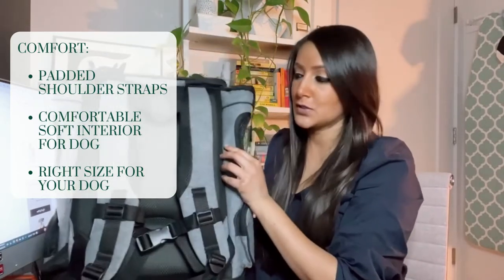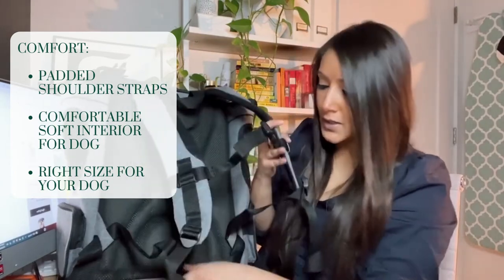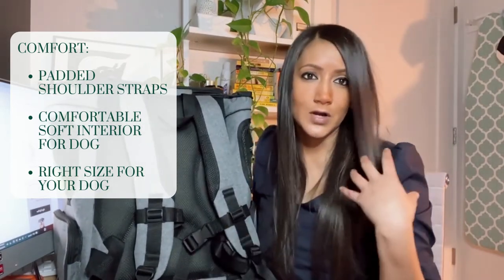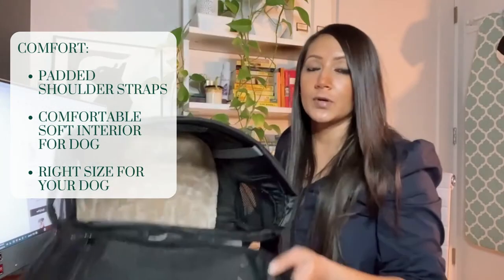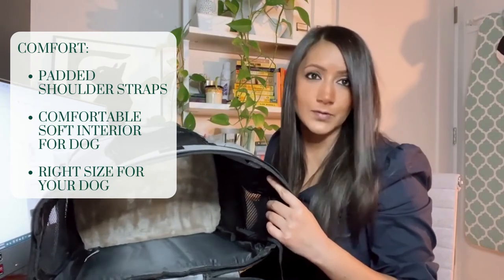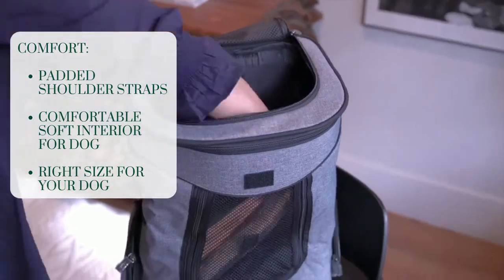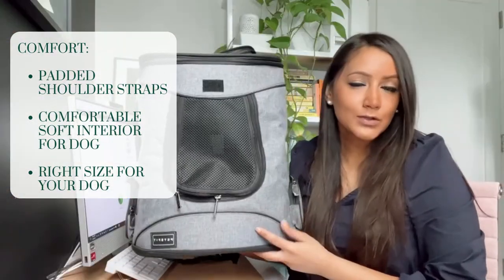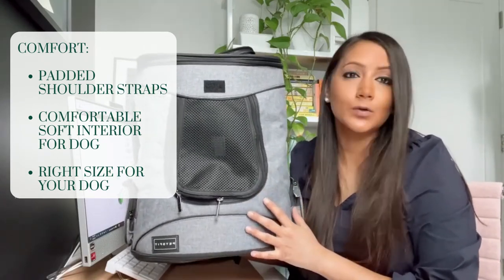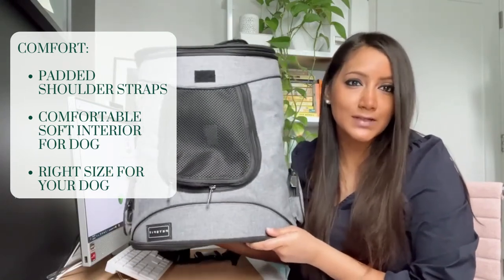For yourself, you want to make sure that the bag has padded shoulder straps and a chest and waist strap so that you can evenly distribute the weight of your dog across your back. For your dog, you want to make sure that there are plenty of mesh windows throughout the bag and a soft inner lining so that your dog can sit comfortably inside. Make sure to get a backpack that's the right size — big enough for your dog to move around, but not so big that your dog is jostled around inside.